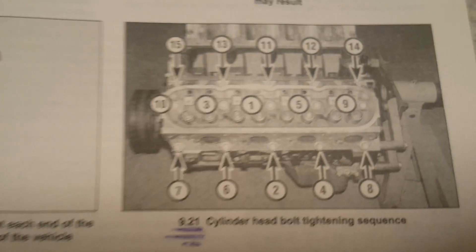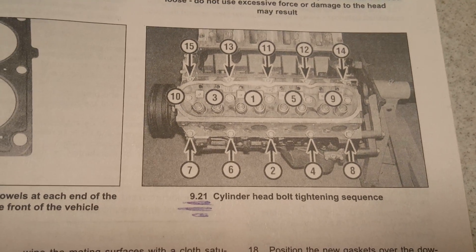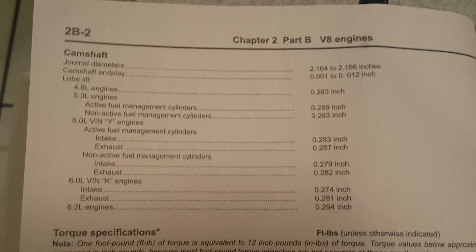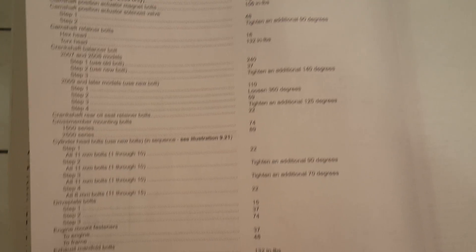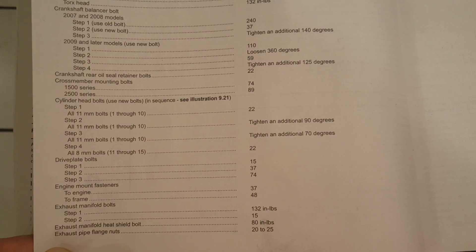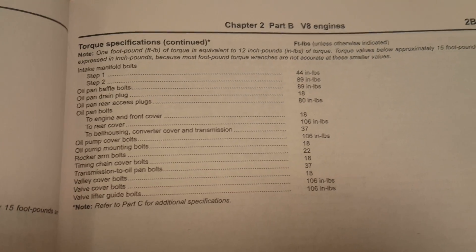Here's the tightening sequence if anybody wants to look at that — press pause on the video. Some info on the camshaft diameters — press pause on the video. Torque specifications for the 1500/2500 series Chevrolet Silverado — press pause on the video if you need that info.